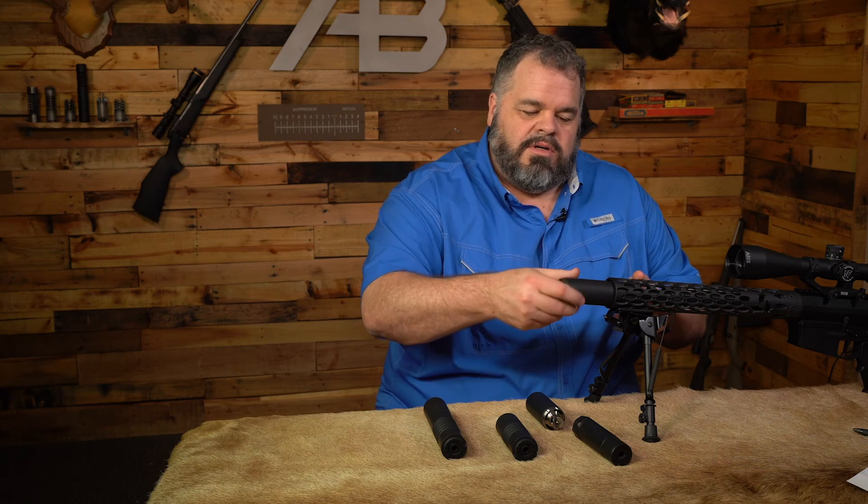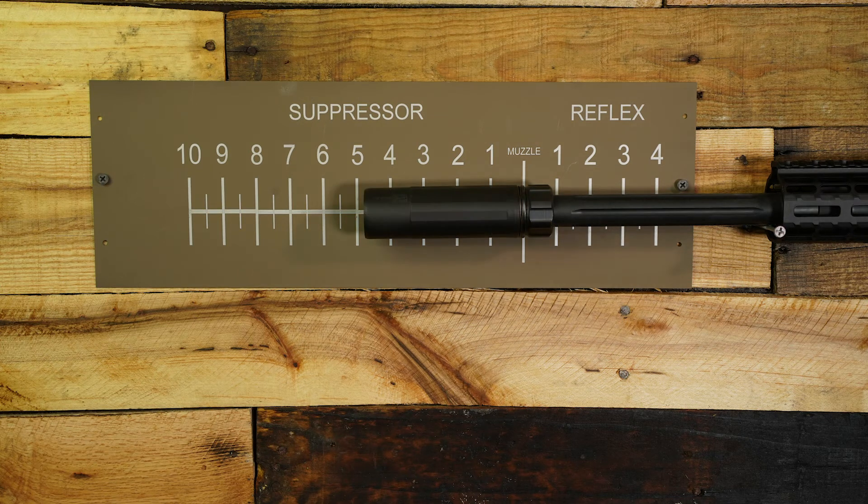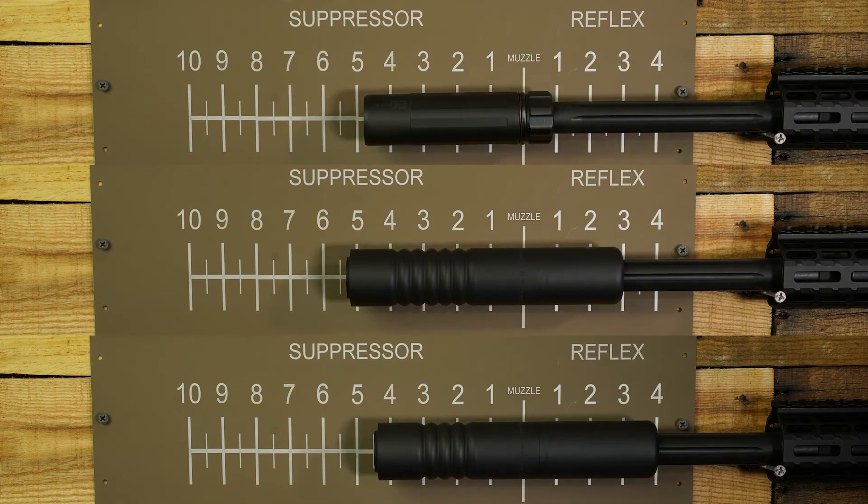Let's go to the measuring board and see how these different combinations measure up. We'll zero the barrel with the muzzle line as our starting point. Now we'll add the Sandman K. Next we'll measure the Raptor 6-stack with a 2-inch reflex — you can see there's 2 inches of it behind the muzzle. Then the 4-stack with a 3-inch reflex — you can see it got shorter on the front and the back got longer. The volume behind the muzzle is very beneficial, yet we're not sacrificing any length in the front of the weapon.